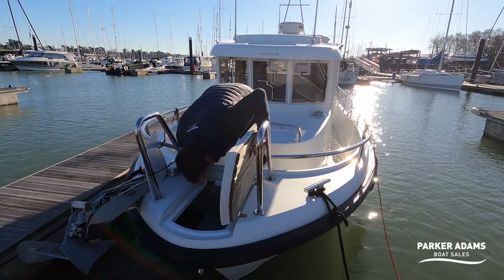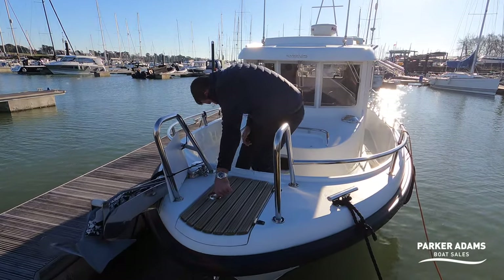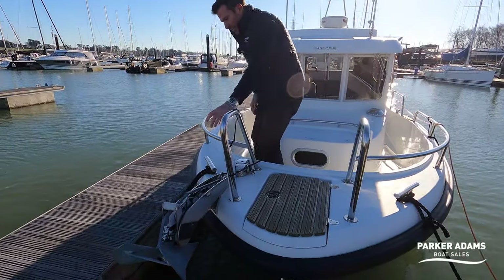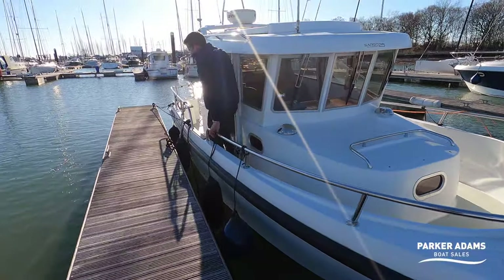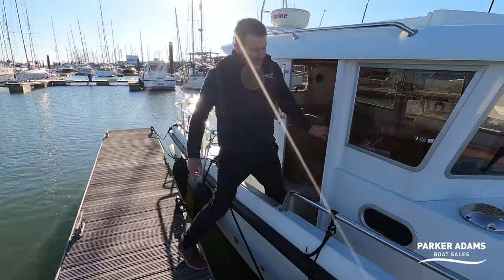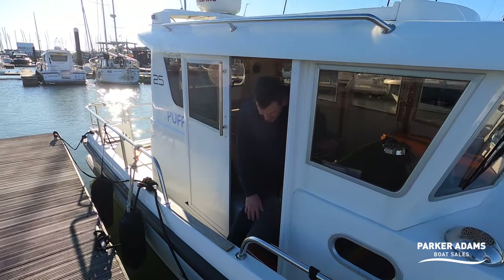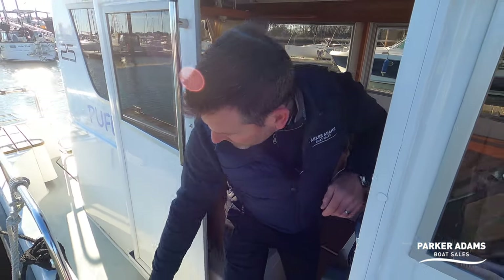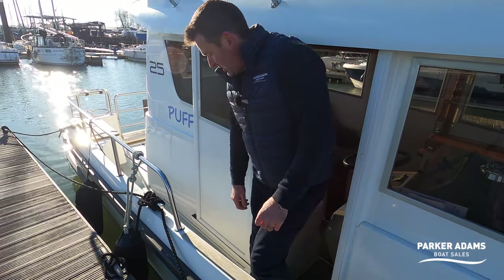Going around the sides there are nice cleat positions, and it's easy to get on and off a pontoon. Being 25 foot, it's a nice height to step on and off. What's great is that if you're single-handing, you just step out, there's a cleat right there, you can tie straight on and sort your lines out while you're in a good position at the helm.